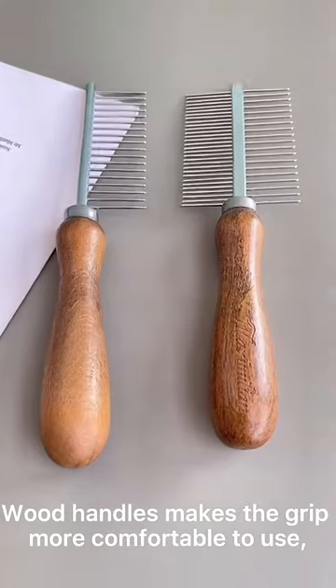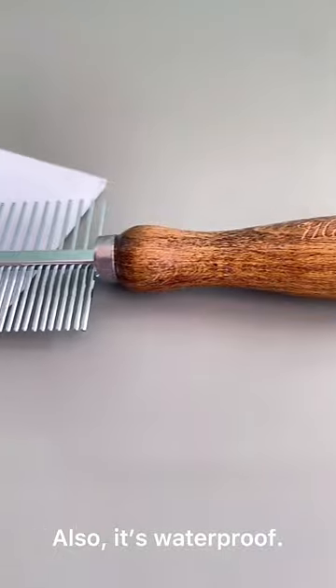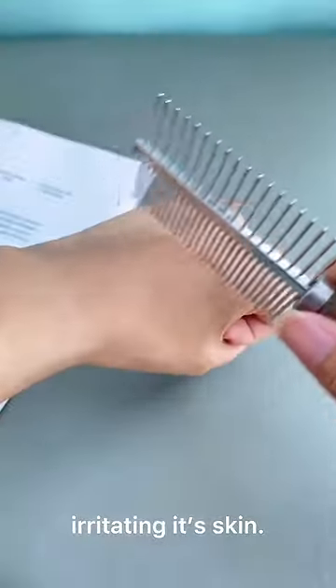Wood handles make the comb more comfortable to use. Also, it's waterproof. Round steel pins keep your pet's hair neat without irritating its skin.